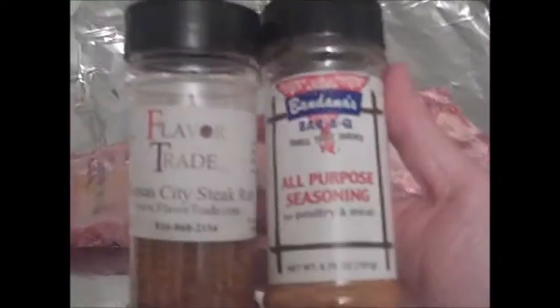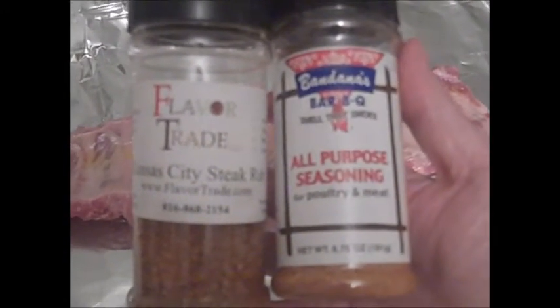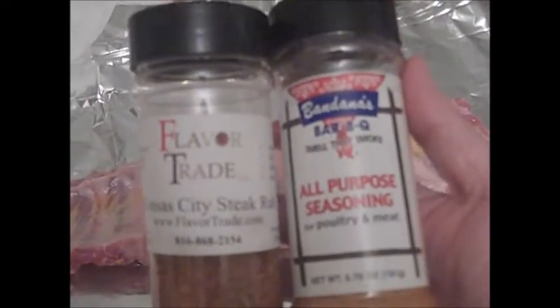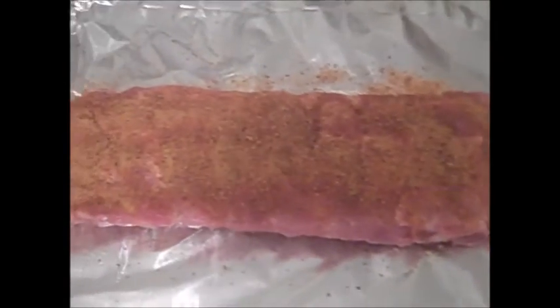I'm gonna use both of these rubs. One - Bandana's - is a local barbecue place up here at the top of the hill, and this other one I got somewhere, maybe at a contest after judging, I'm not really sure. That's what we're gonna put on the ribs - rib rub on both sides. Now just wrap them up and into the fridge they go for the night.